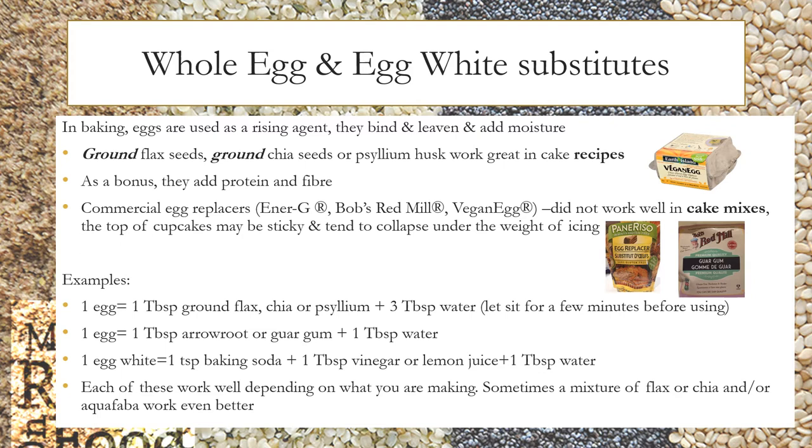If you are making a recipe from scratch, to replace one egg you can use one tablespoon ground flax, chia, or psyllium plus three tablespoons water — let it sit for a few minutes before using. For one egg, you can also use one tablespoon arrowroot or guar gum plus one tablespoon water. For one egg white, use one teaspoonful baking soda plus one tablespoon vinegar or lemon juice plus one tablespoon water. Sometimes a mixture of flax or chia with aquafaba works even better.